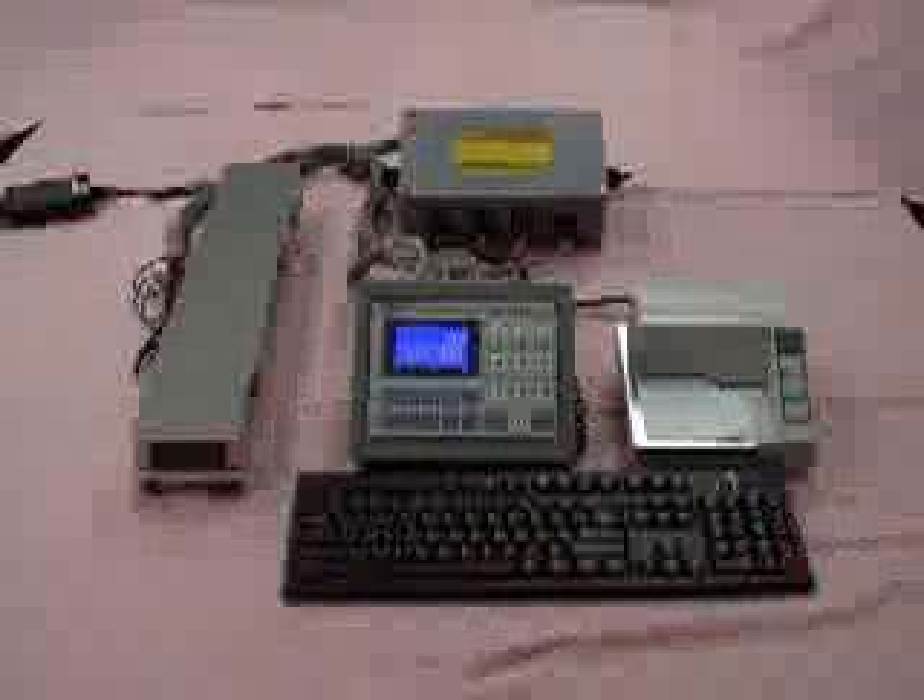The above section testing proves that the loading on each section of the system is performing well.